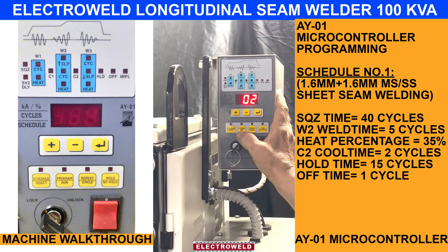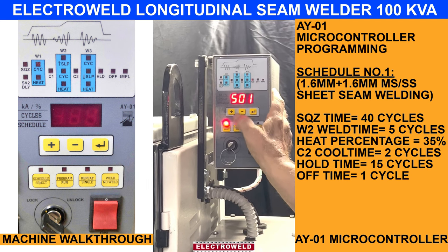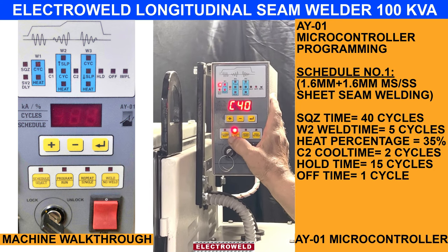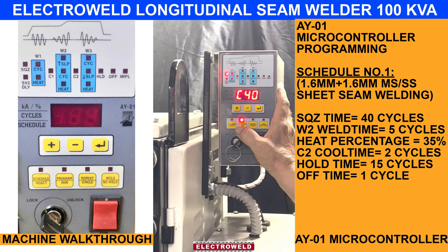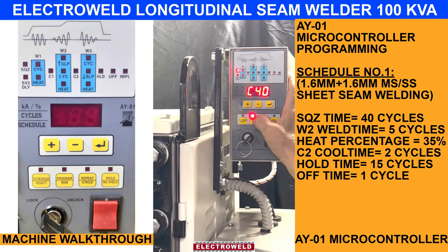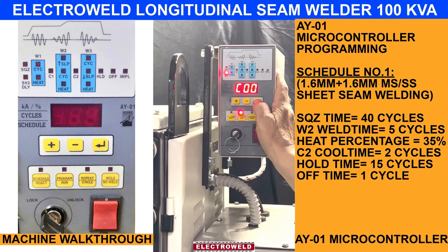Then if you want to go back to schedule number 1, here is this button — make it minus and press again. Here is the program; you will find in schedule number 1 we have set the parameters for welding 1.6 plus 1.6 components. For squeeze time, this is 14 cycles; it will decrease or increase. It is all 0000.